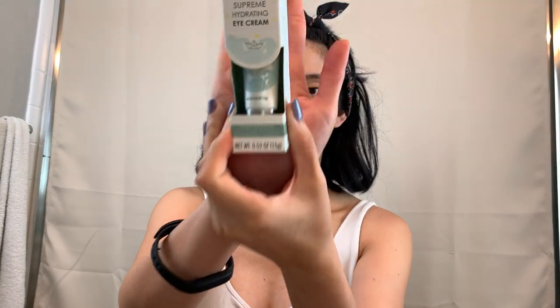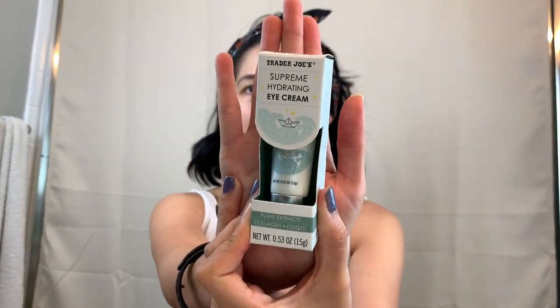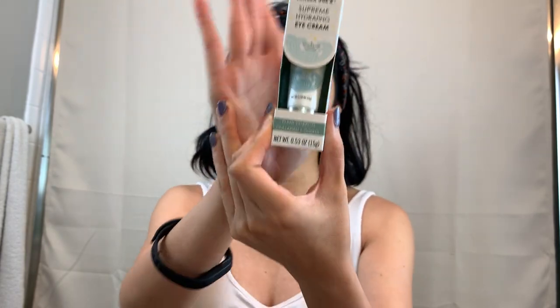Today I'm reviewing the Trader Joe Supreme Hydrating Eye Cream. It looks like this — it came in this box. I like the packaging; it's cute and simple with little waves on it. On the front it says it has plant extracts, collagen, and coenzyme Q10.